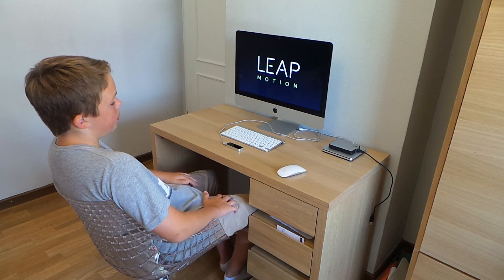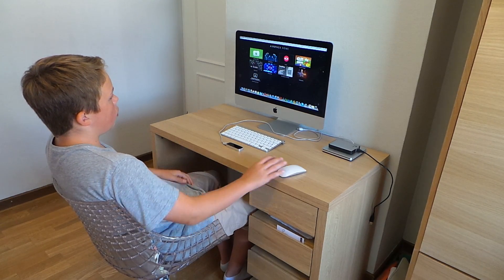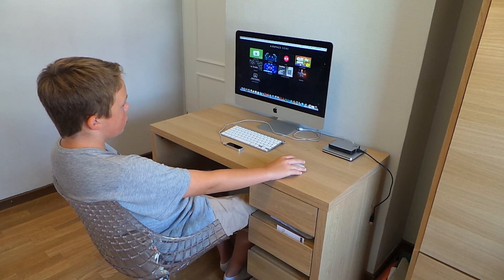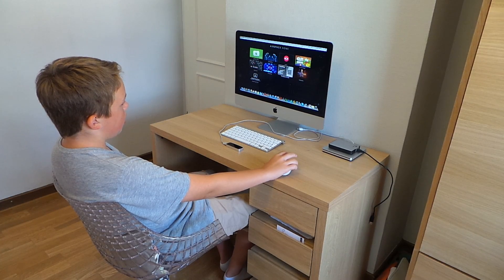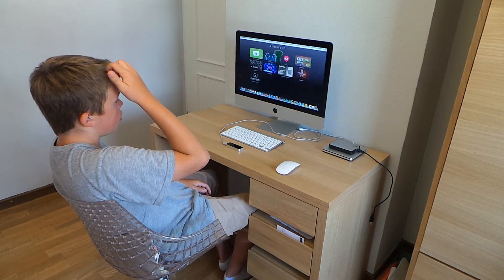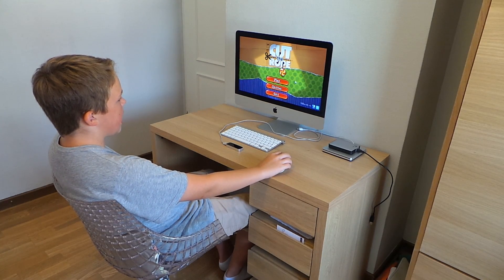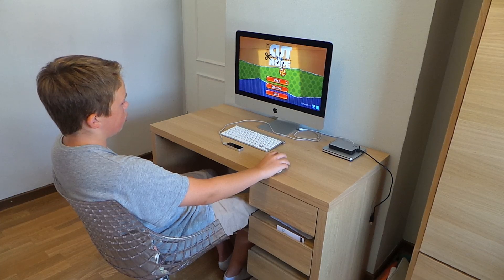So that was the startup thing that it comes with once you install the program — it's called the orientation. Now I'm going to show you what you can do with it. First I'll show it playing a game, then how you can control your Mac with it — two different ways. So let's start off with Cut the Rope, a really popular Android game. And this is all on what they call the Leap Airspace, which is sort of the Play Store or App Store of Leap Motion.